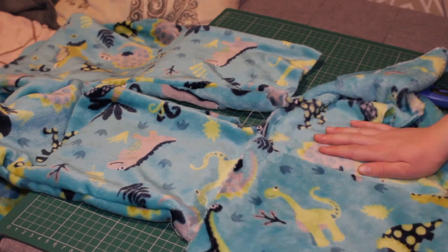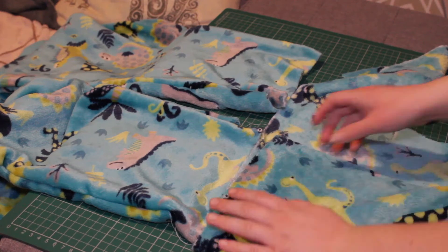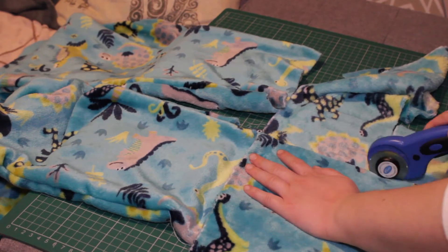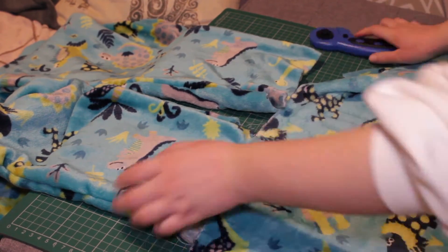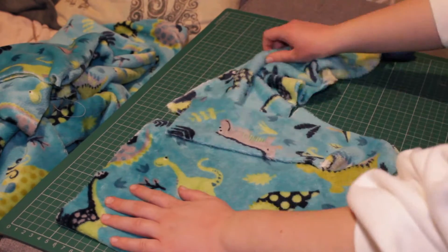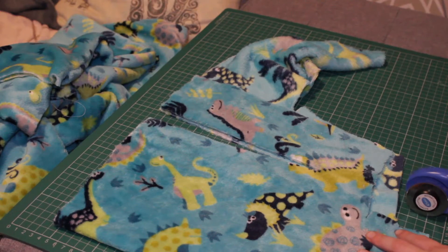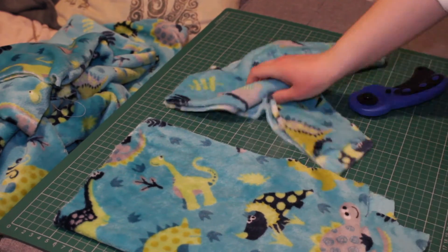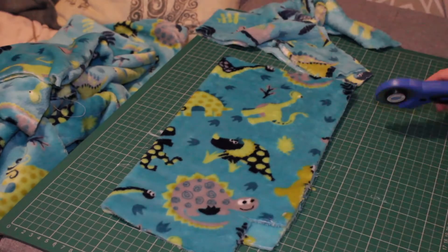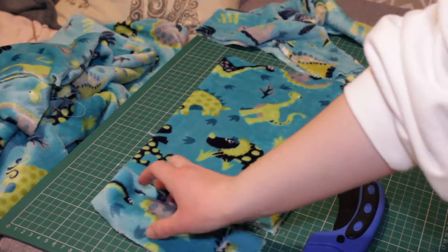Now in this clip what I'm doing is just folding over some excess material that I have so I can make the cuff of the trousers, and I'm just cutting that in half.